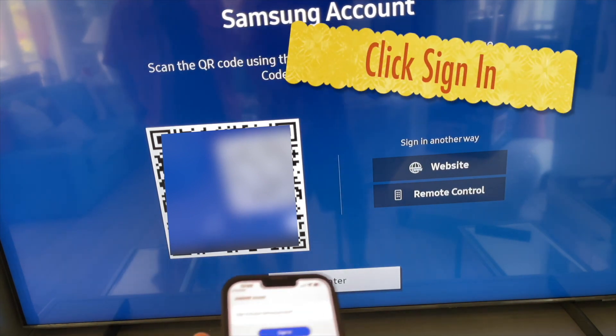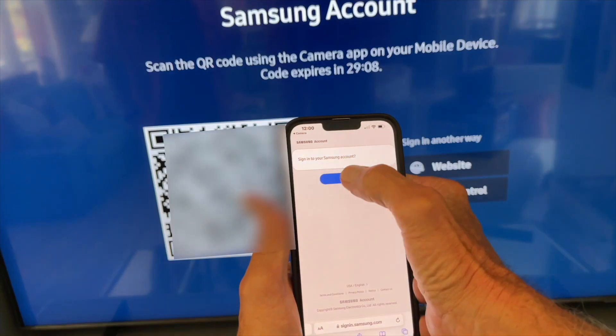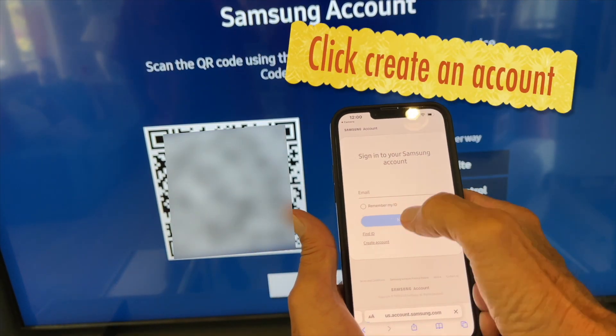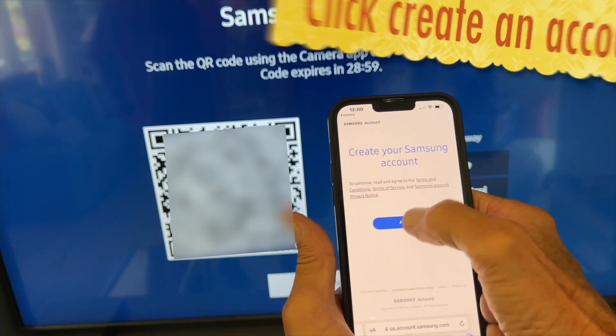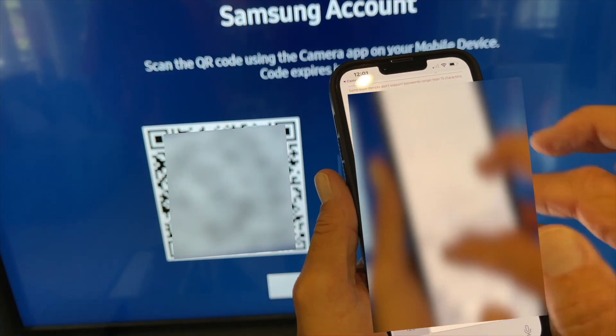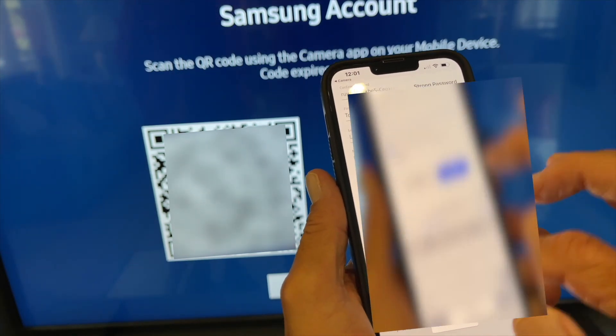On the website you'll see a little blue button — even though it says 'sign in,' click it anyway and it's going to give you another page. Navigate down to where it says 'create an account,' click on there, and it opens up a page where you have to enter an email and choose a password.